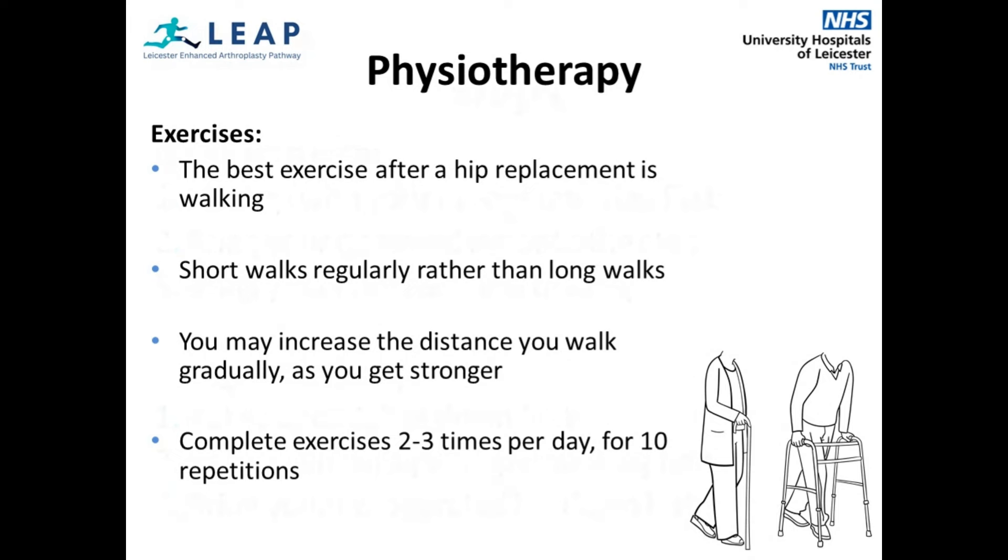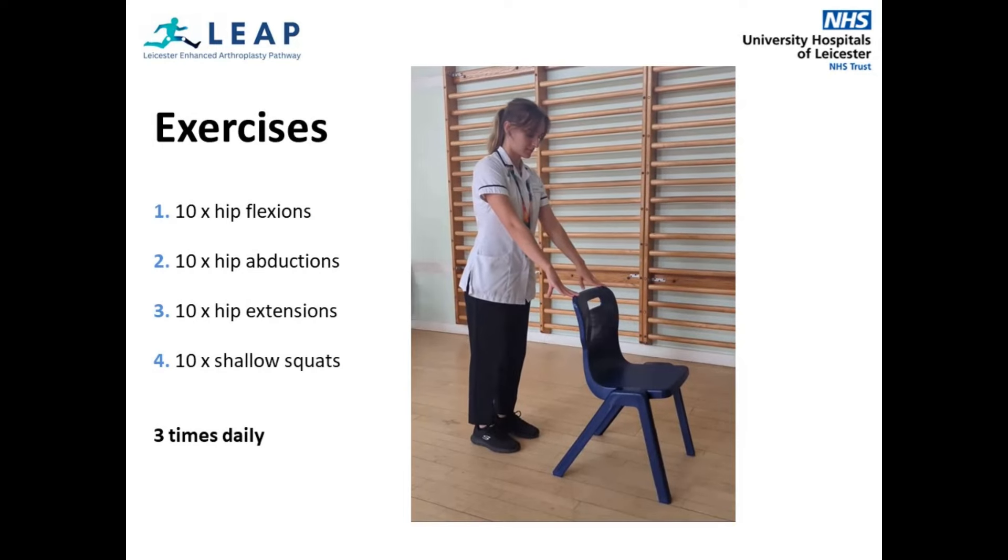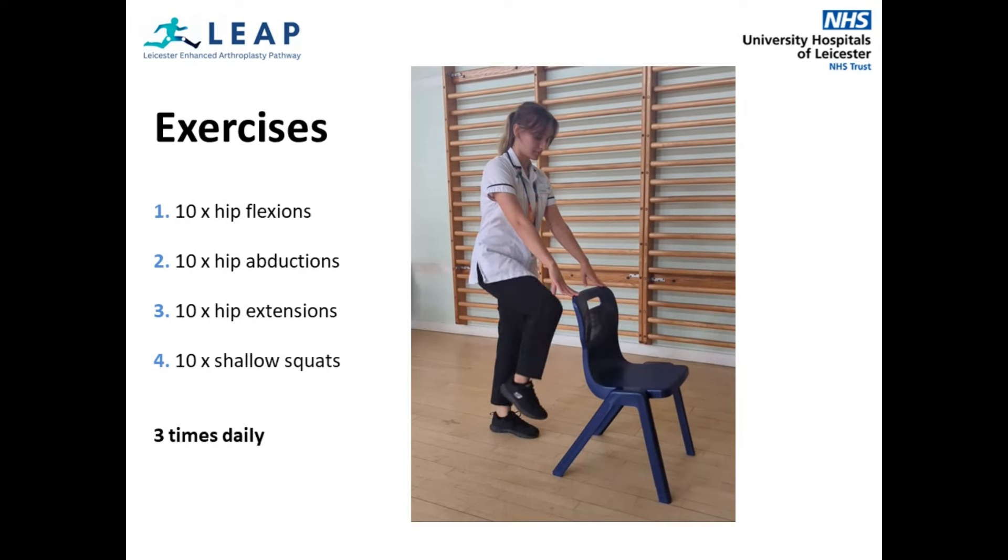Exercise plays a key part in your rehabilitation. Walking is the best exercise after your operation, which you should do little and often and build up gradually. You will be shown four specific exercises that target your joints and muscles. You may like to start these before your surgery to build some strength. This video demonstrates your four exercises. You need to complete these three times daily. Hold on to something safe for balance. In the first exercise, you will lift your knee on the operated leg forward in front of you to bend your hip in a slow and controlled manner, gradually getting higher over time.